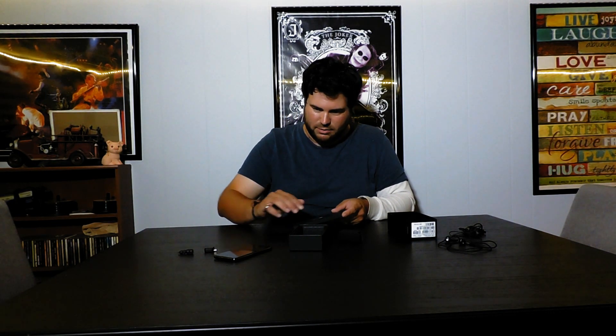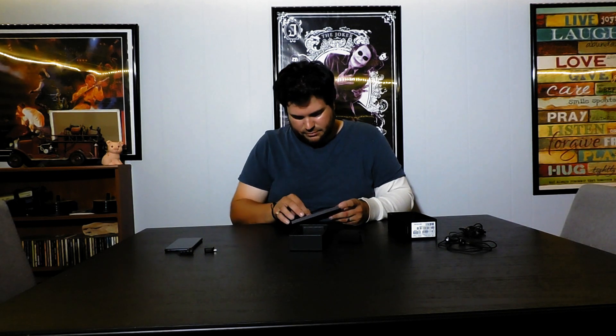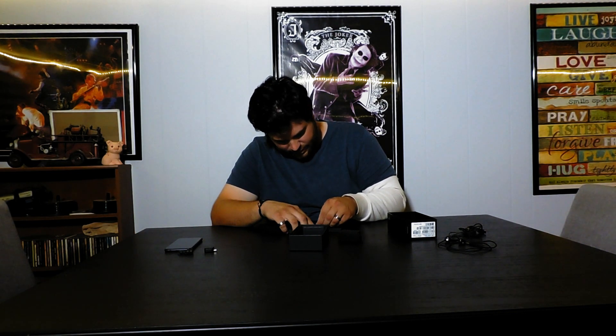Up top here we've got our SIM card tool and reset tool, because these are sealed now. Unfortunately, that's one thing I loved about my S5 Active — I could replace the battery in that thing, which is one of the reasons it lasted so long. I'll put that tool back because I'll lose it immediately.